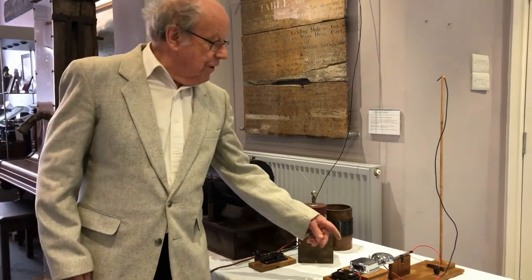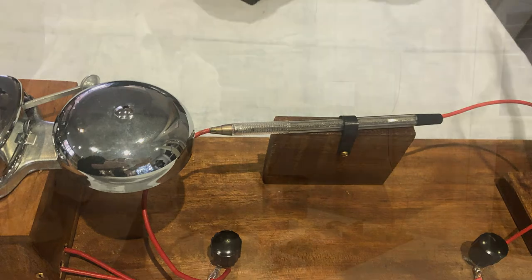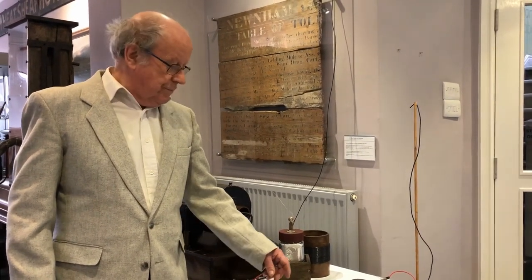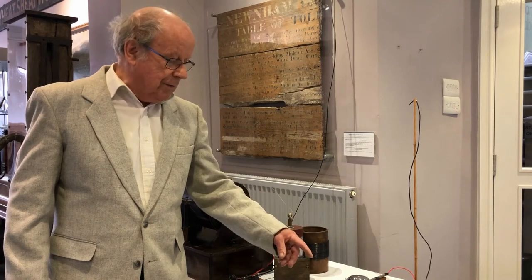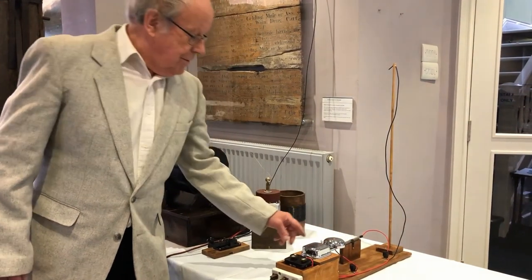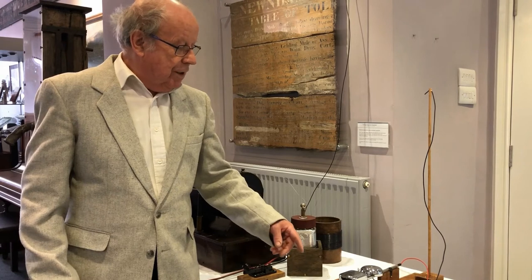The heart of the receiver is in this pen tube, which would have been glass originally, filled with particles of iron — iron filings. It was found in the 1880s that when a radio signal passed through the iron filings, they joined together, tended to fuse together, so that the resistance altered and it rang the bell. You then had to tap the device to reset the filings. It was called a coherer because the filings were said to cohere together — nobody knew why at the time. This is a coherer receiver that rings a bell.